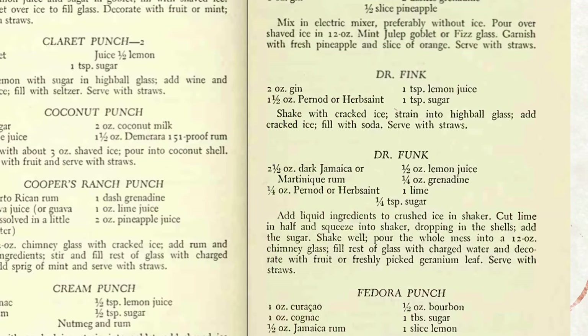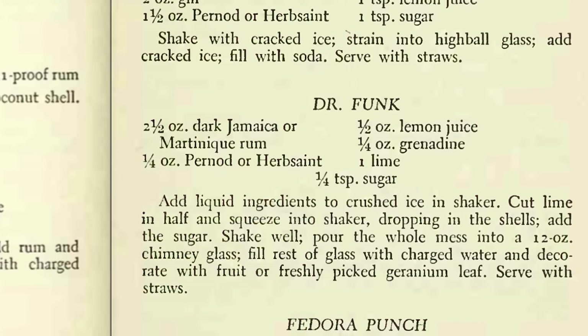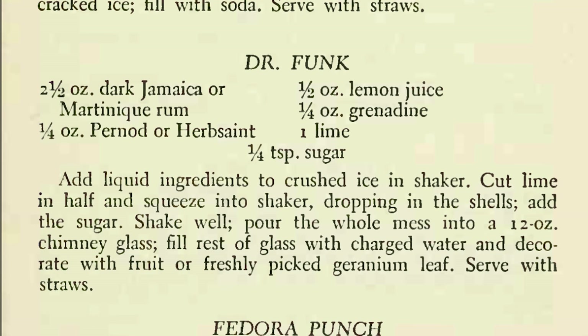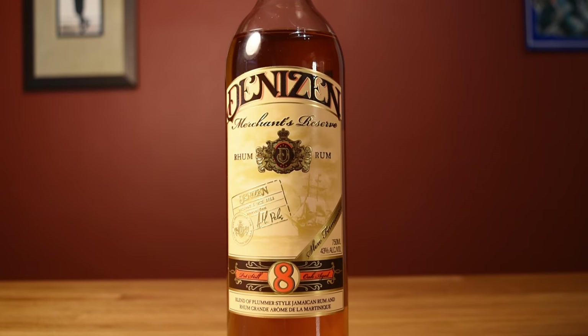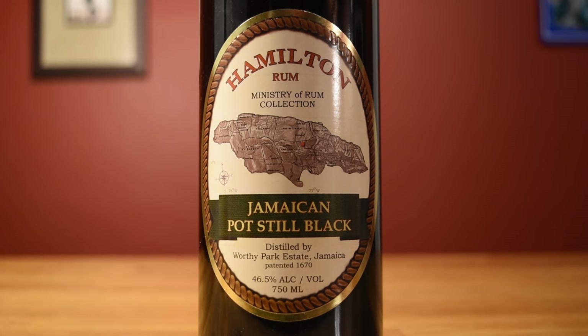Vic's mid-century definition of Martinique rum differed from our modern understanding of it, and as with the Mai Tai, Vic's Dr. Funk recipe is another example of how he blurred the line between Jamaican and Martinique rum. So you can make a killer Dr. Funk with Denison's Merchant Reserve, which is a blend of both worlds. But personally, I think Hamilton Jamaica Black makes the best Dr. Funk.